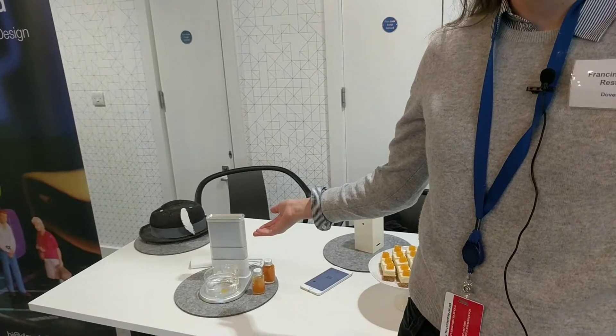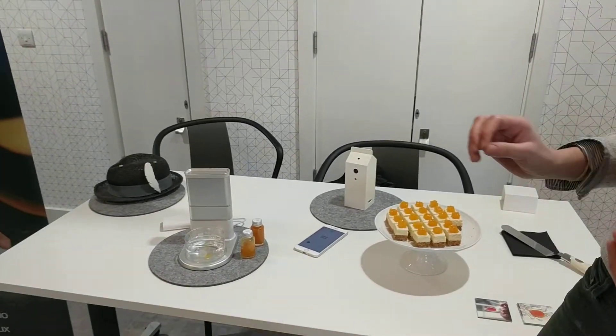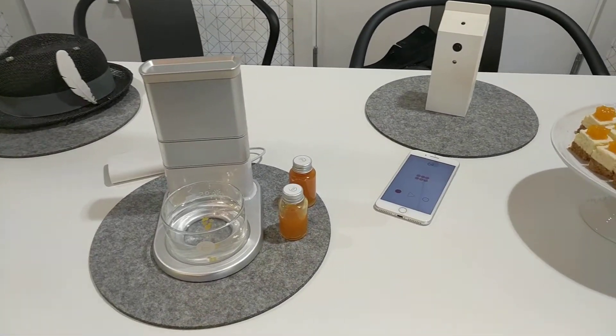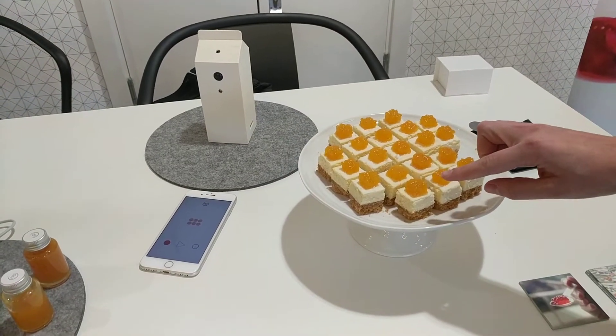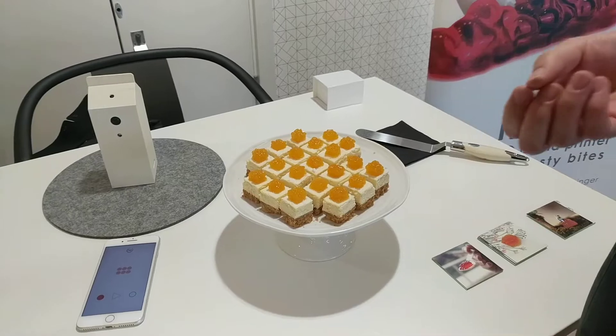Hi, this is New Food — it's our 3D printer. With New Food we can print intense little flavor bursts that you'll see here on top of our cheesecake. We print out these little bursts of jelly, sort of congealed liquid.